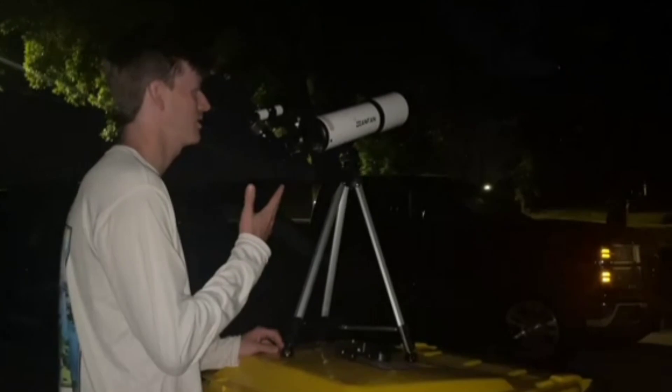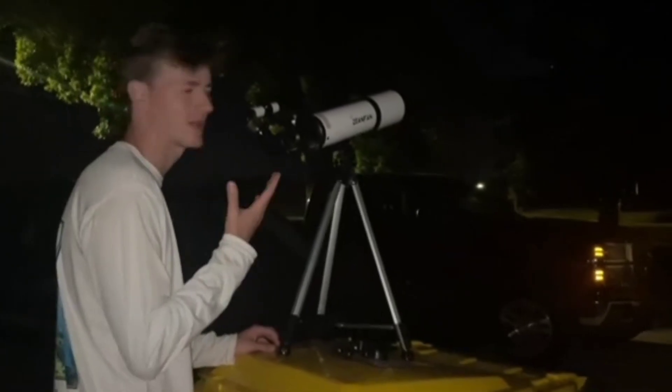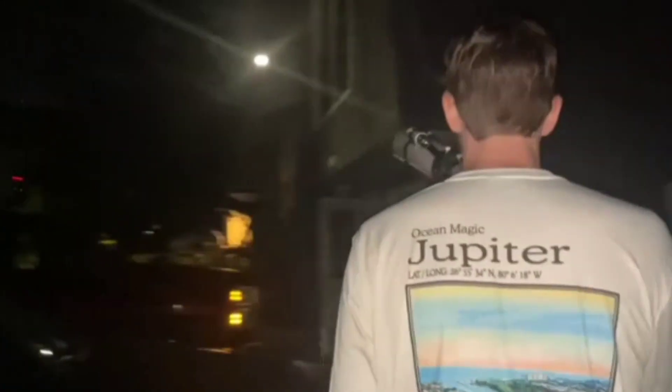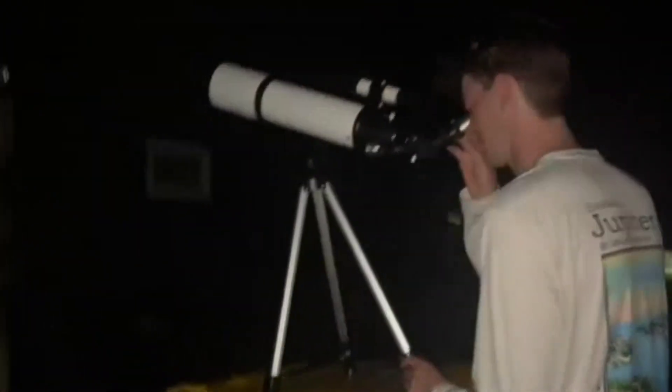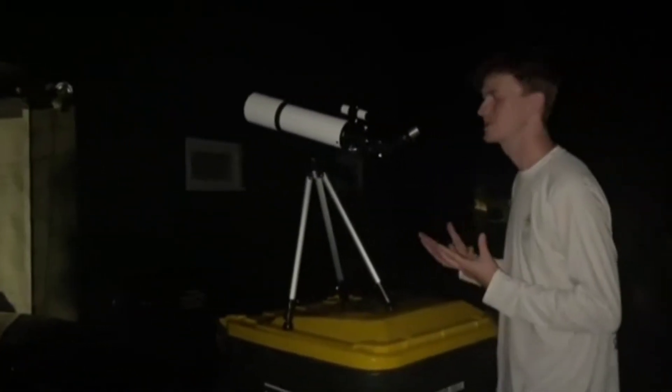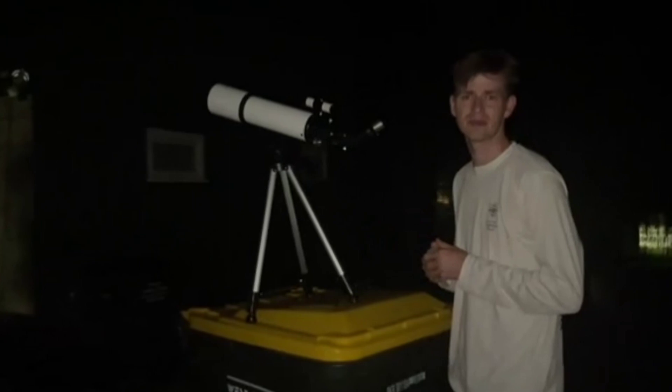Okay everybody, so now we are here and we are looking at the moon. This thing is super awesome. You can see the moon super good and you can see all of the dark spots on it. Super awesome. Definitely recommend checking this baby out if you're looking for a super awesome telescope.